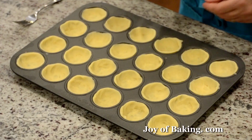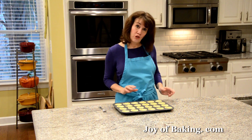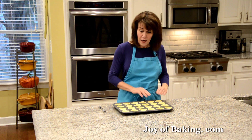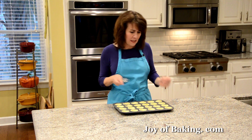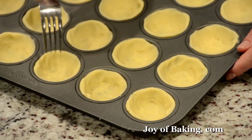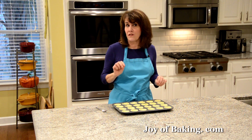Our shortbread is nice and cold, so we're ready to bake them. Everyone's oven is a little different; I'm going to say about 20 minutes. You want the shortbread to be set, and then around the edges it's a golden brown, a lighter brown in the center. Sometimes they do puff up, so about halfway through baking I'll take a fork and just press a little in the center — two or three times — so they'll go down and you'll have a cavity to put the cream.